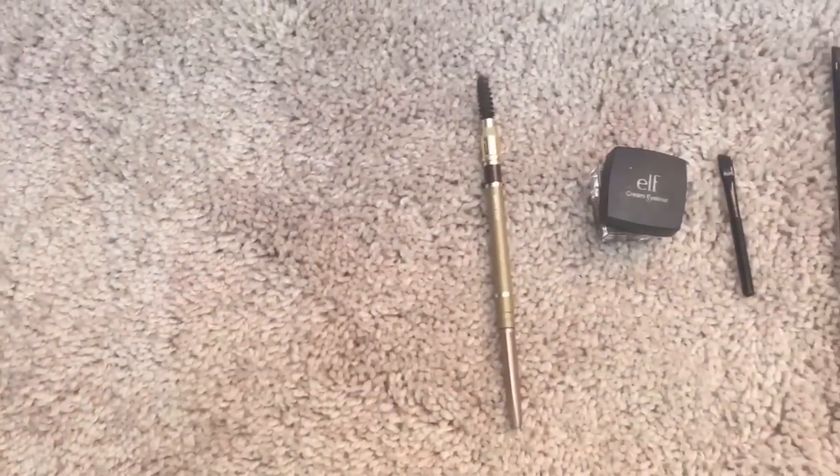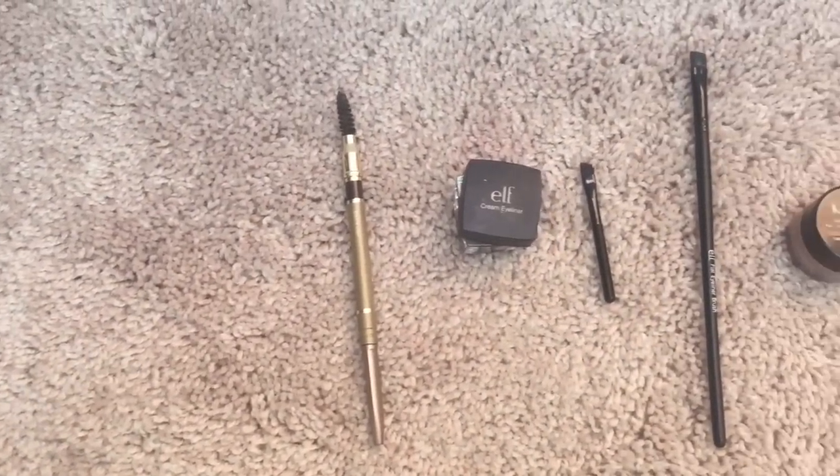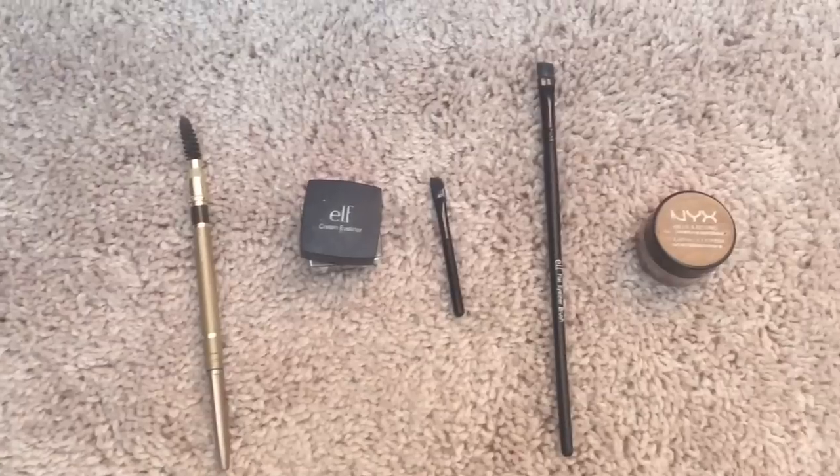So I used a spoolie, I used L's Cream Gel Eyeliner in Coffey, a small angled eyeliner brush, a flat eyeliner brush, and NYX Concealer in the color medium.